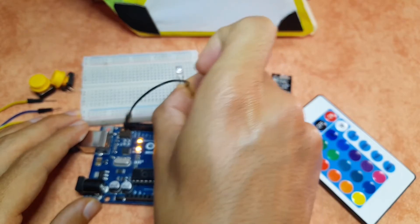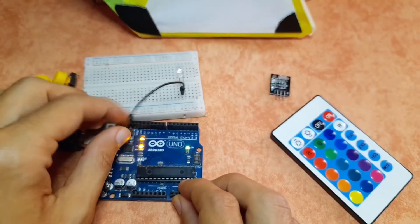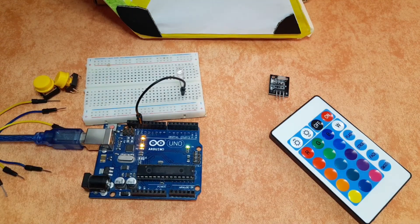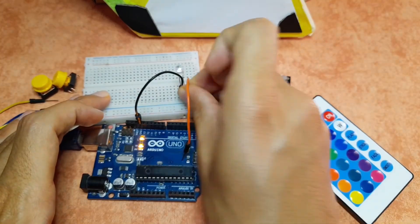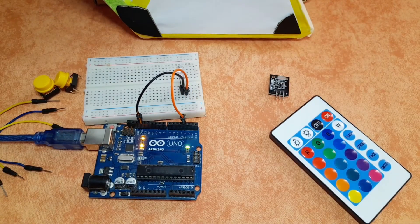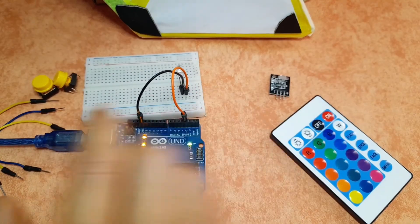I'm going to fix it on the breadboard and connect the GND to the GND of the Arduino. And the longer leg goes to digital pin number 3. We can test the IR sender without connecting the push buttons.